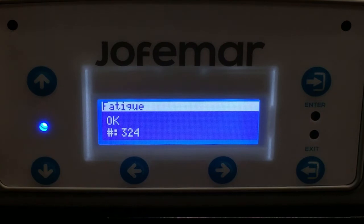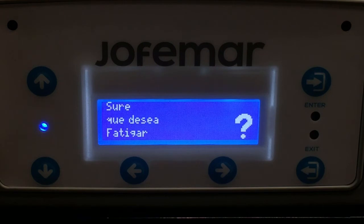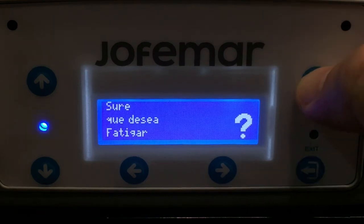It's going to say okay fatigue test, just press enter one more time. And it's asking you are you sure, would you like to do the fatigue test — you press enter.